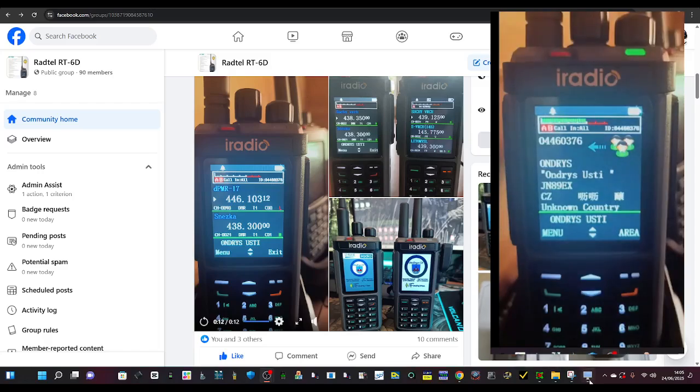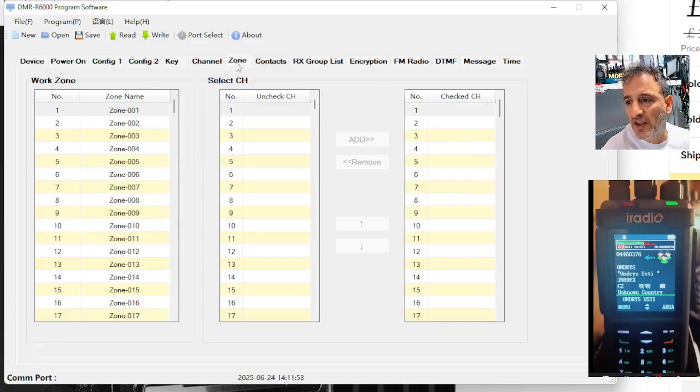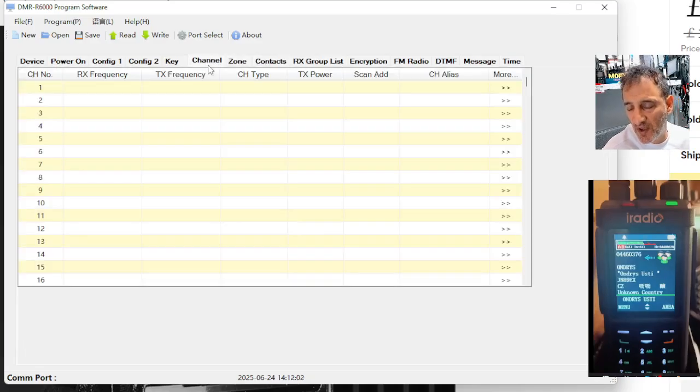So I thought we'd have a little play with the software. It's very familiar to the RT-4D and the 880, just with DMR you have the extra selections for zones and contacts and receive groups — things you don't get with normal VHF/UHF.